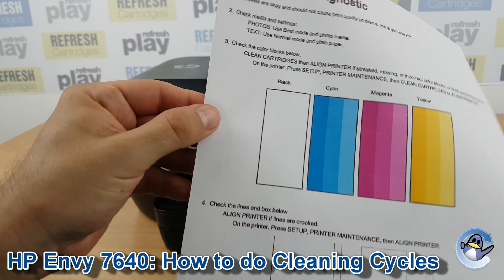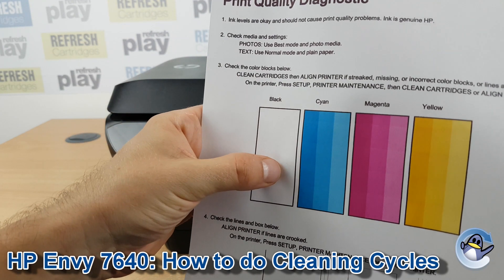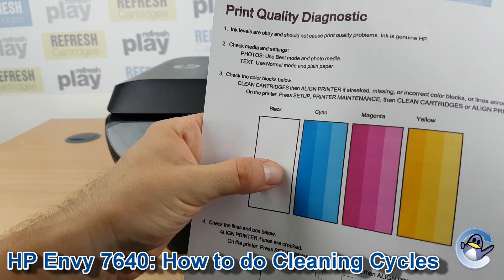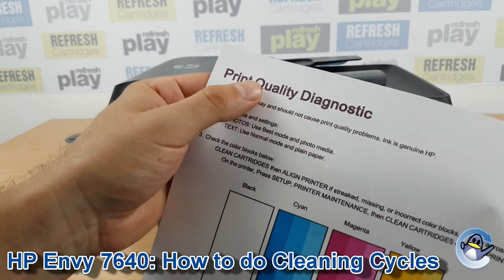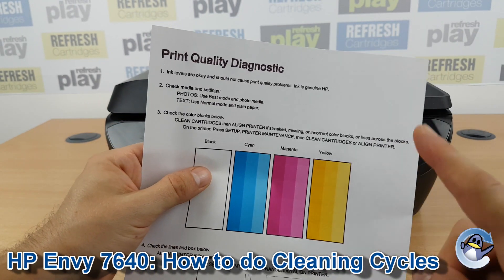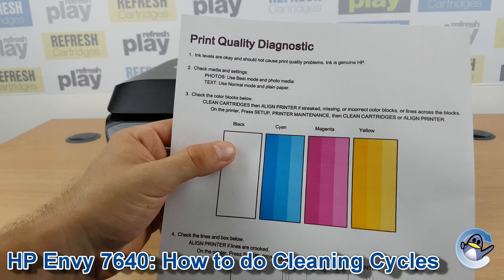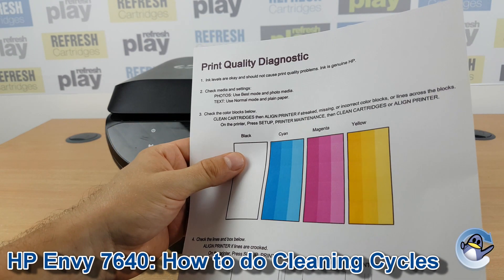You can use that to determine where any print quality issues lie. Obviously the black is completely absent from mine because there is a blockage in the printhead of the cartridge. The black you can see elsewhere on the document is what's called a composite black — it's all the other colours being mixed together to get something that reads as black visually, but essentially it's just a very dark brown.